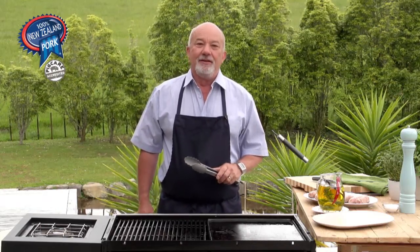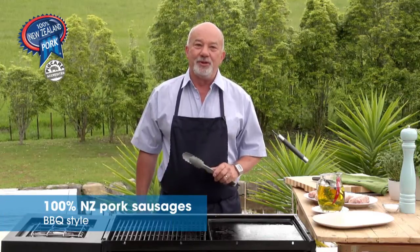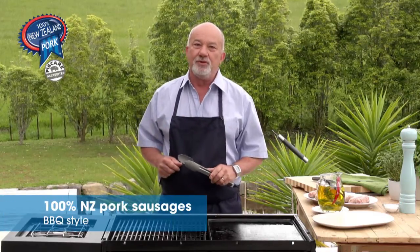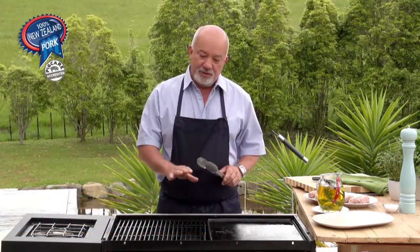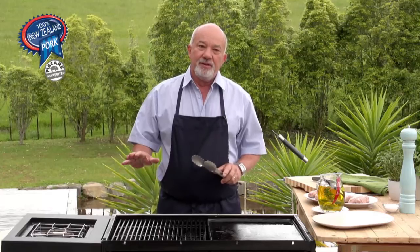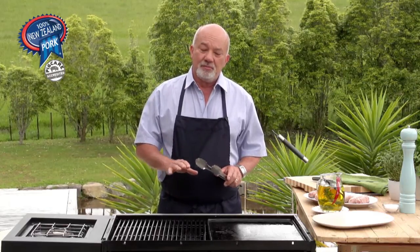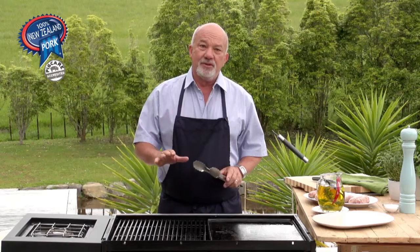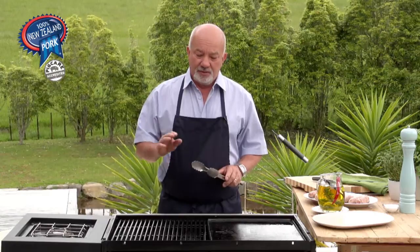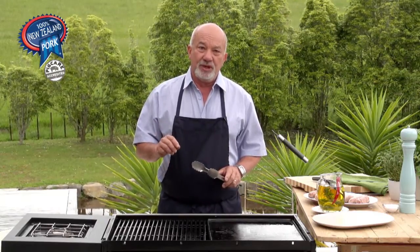Good afternoon, I'm Raymond from BBQ Gourmet and I'm here to show you how to deal with pork on a barbecue. In this case I have 100% New Zealand pork sausages. When we grill, the biggest mistake we make is that we use one heat, and in New Zealand barbecues it's mainly high heat, so the end result is that a lot of pork is dried up. Now I'm going to show you how we do good quality sausages on a barbecue.